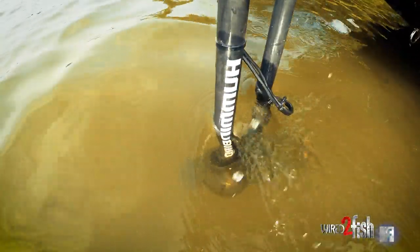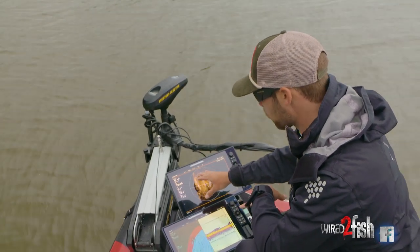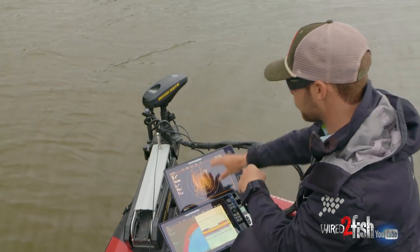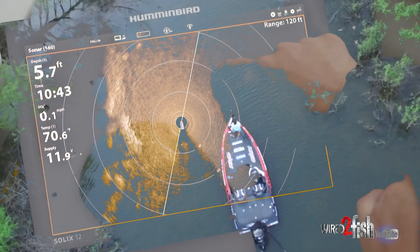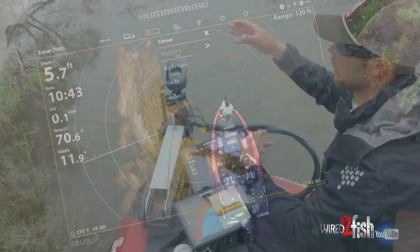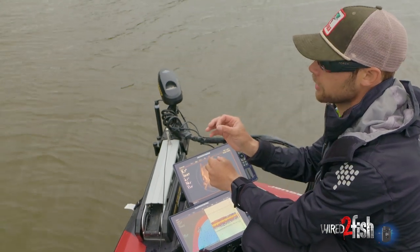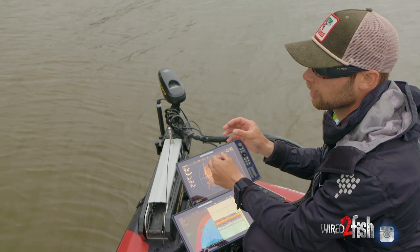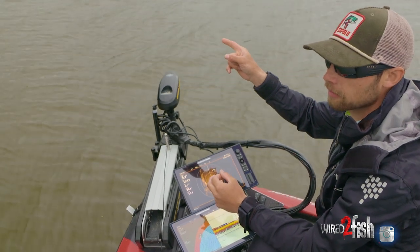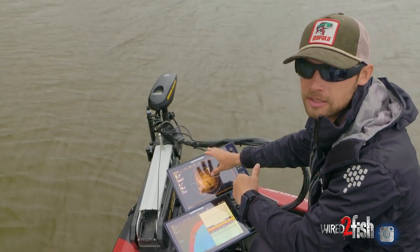A lot of times when I'm fishing tournaments, the biggest thing is trying to pattern those fish and really dialing into what's underneath the water. These are my underwater eyeballs — I can look out in front of me and see the types of cover that are out there. It really helps me dial into subtle changes like a creek channel, a brush pile, or a rock vein. I can see all those little differences where fish like to hang out and position, and there are actually times I'll see fish on my 360 sitting around those types of cover.